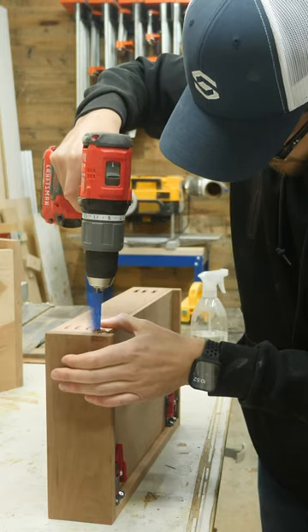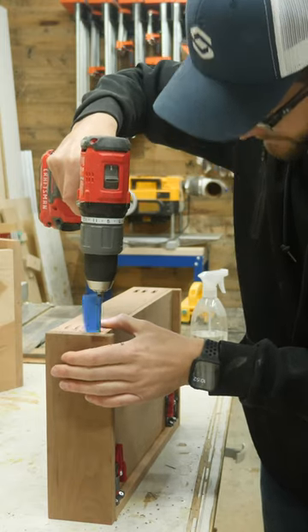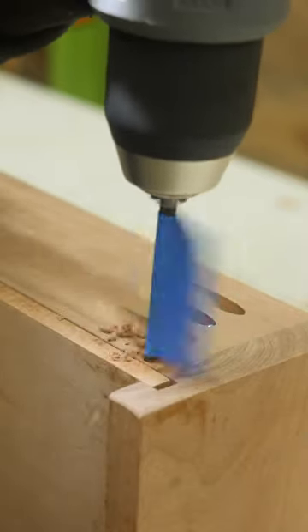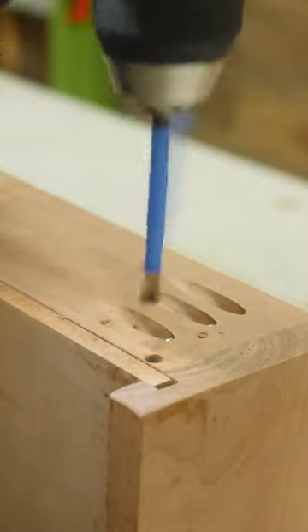To prevent yourself from drilling through the drawer box, I put a little bit of painter's tape on the bit to serve as a visual flag, but honestly, this doesn't need to be super accurate.